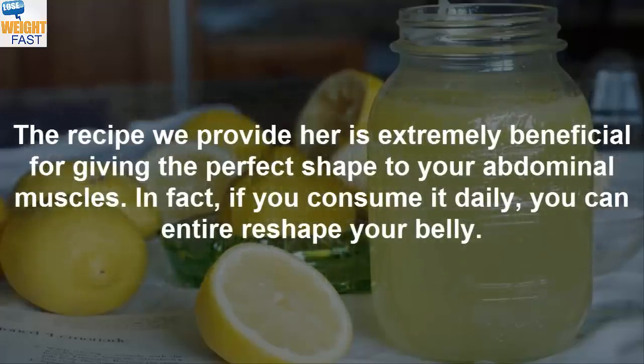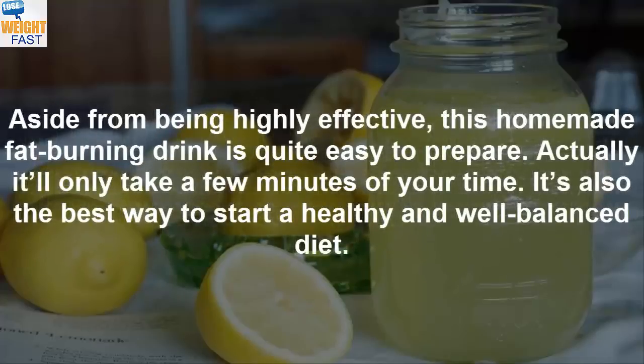That's why you need to pay close attention to the food you eat if you want a great looking belly. The recipe we provide here is extremely beneficial for giving the perfect shape to your abdominal muscles. In fact, if you consume it daily, you can entirely shape your belly. Aside from being highly effective, this homemade fat burning drink is quite easy to prepare — it'll only take a few minutes of your time. It's also the best way to start a healthy and well balanced diet.